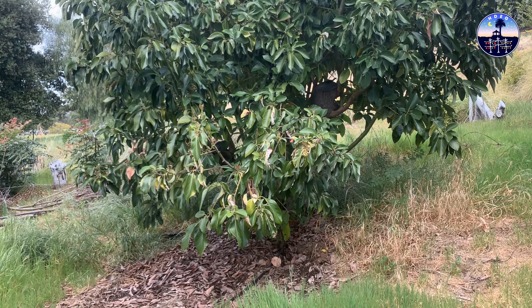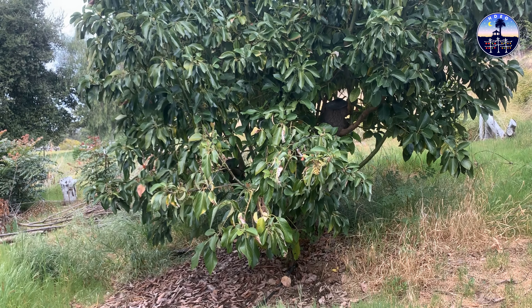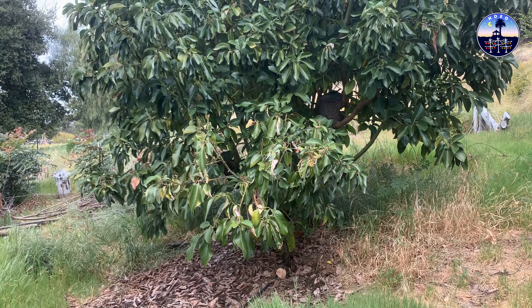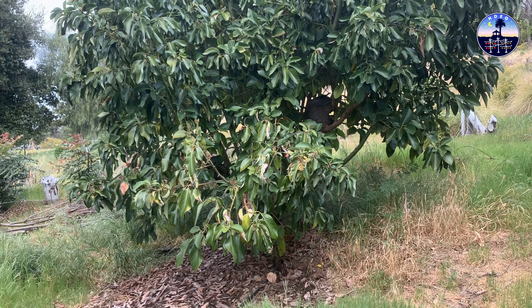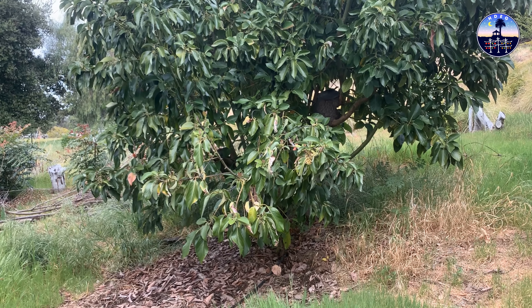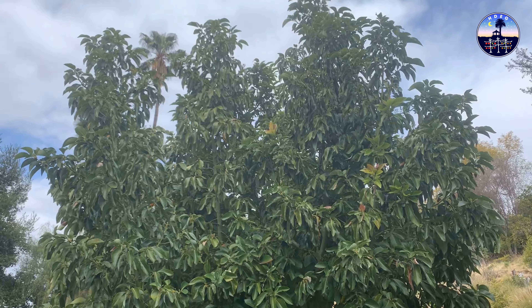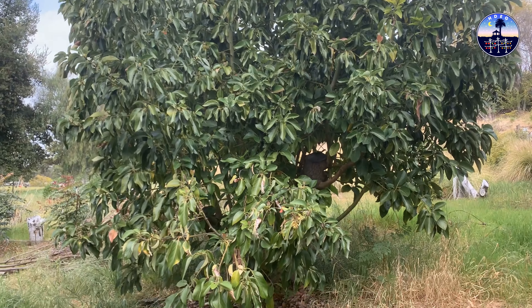This is the High Density Espalier Gardener and today I'm going to be pruning my avocado trees. On the property that I bought I have 32 avocado trees that were already here, so I won't be espaliering them. I will be doing that for some other avocados in other areas. For now here's an example of before, and then I will show you an example of the after.